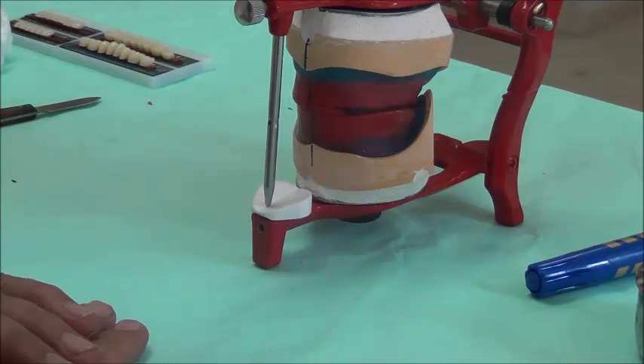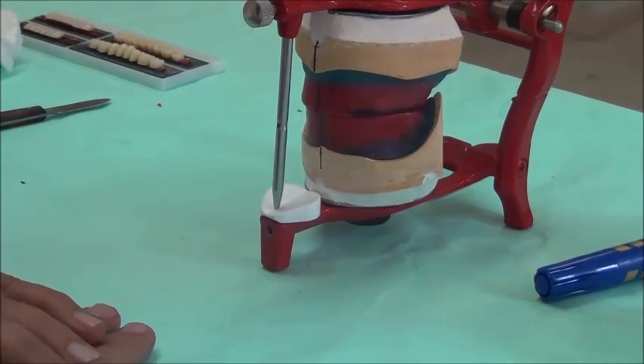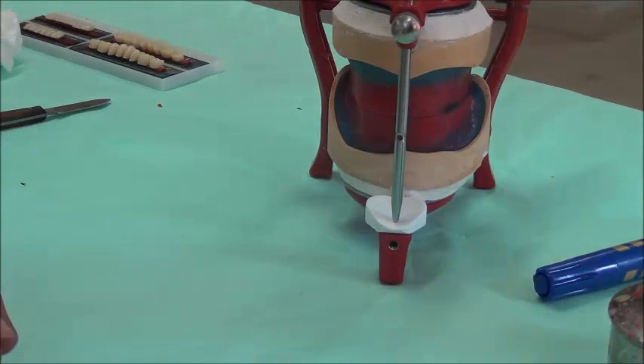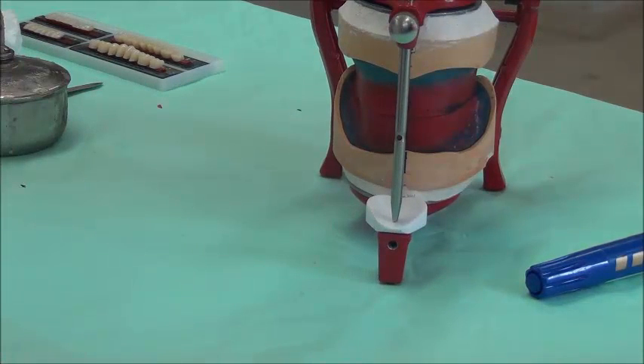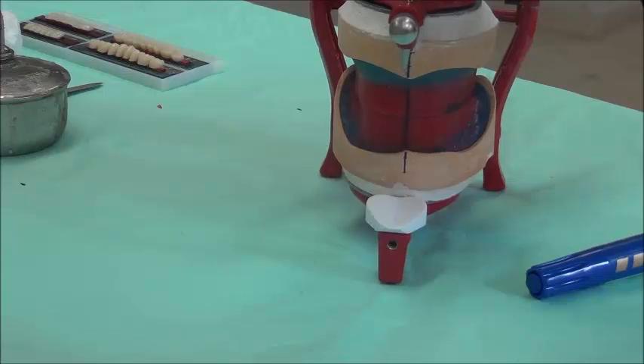You have finished the step where you have mounted upper and lower casts. While mounting, we made sure that the midlines are all in line. We check that by looking at the articulator with the pin and comparing the midlines with the pin so we can confirm they are aligned. Once the midlines are aligned and the casts are aligned in the mounting, we are ready to do the setting.